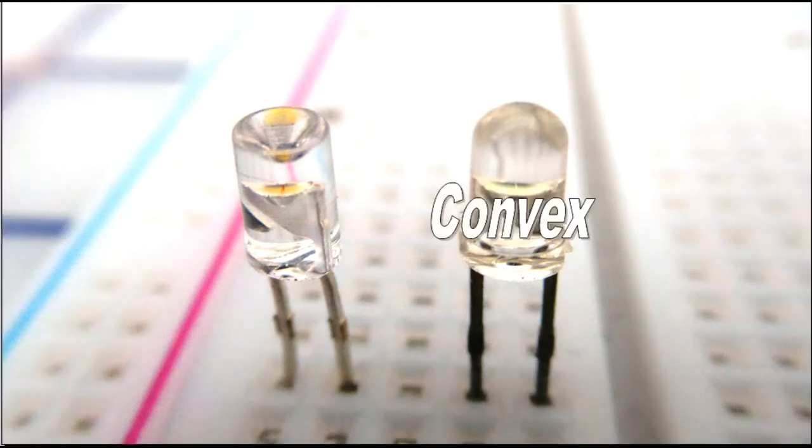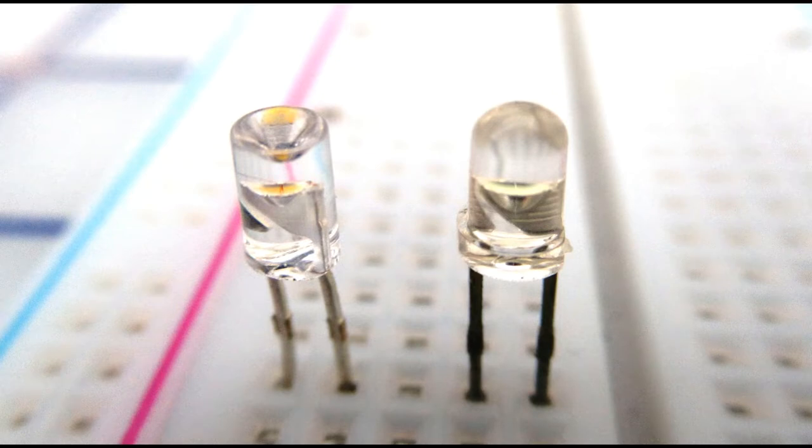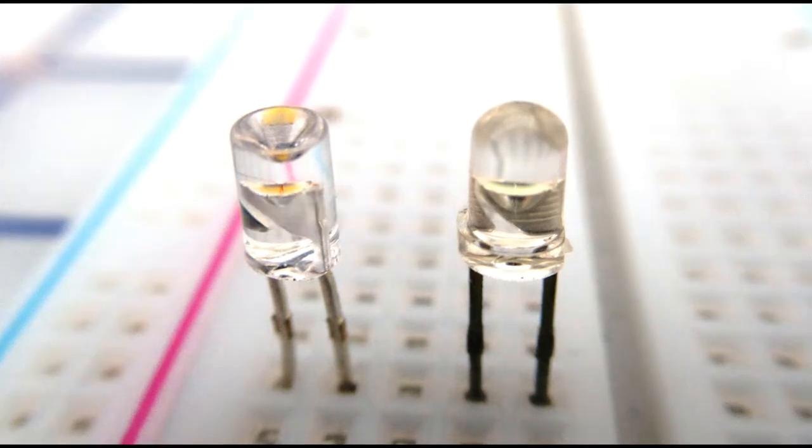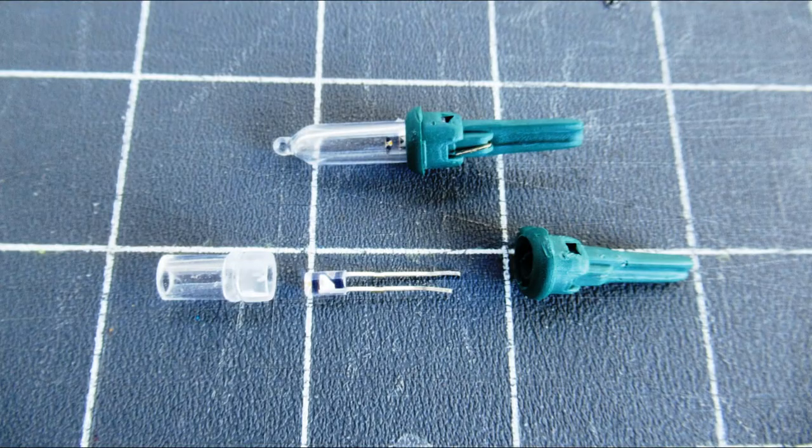Typical LEDs have convex lenses which emit light like a spotlight. LEDs with concave lenses, often found in Christmas light strings, scatter light in all directions mimicking a light bulb. Soft white Christmas light LEDs were used to replace the bad bulbs inside the caboose.